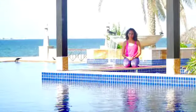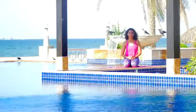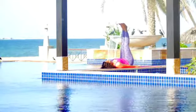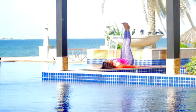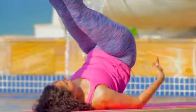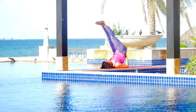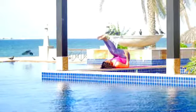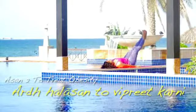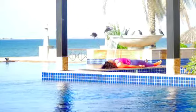The second asana for obesity is Halasana leading to Vipreet Karni. Lie down on your back, relax your shoulders, and lift your legs up to 90 degrees. When you feel ready, exhaling, lift your legs and hips up, forming a V with your body, holding the hips with your hands firmly. Hold this position for a bit, then slowly come down, keeping your legs at 90 degrees, and slowly bringing them down. Relax your body.